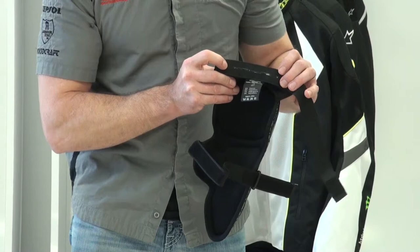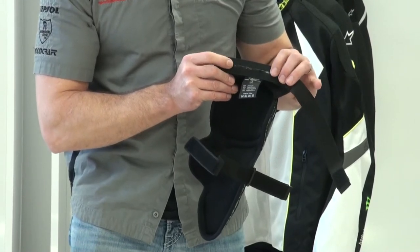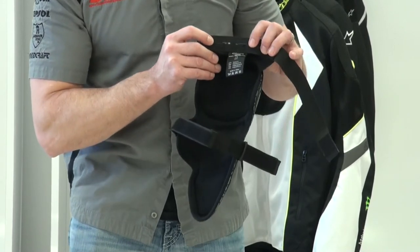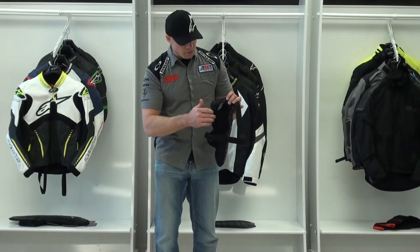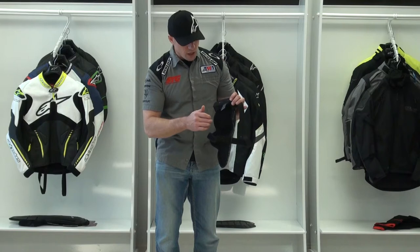I'd also like to point out the silicone strip here at the top. This helps to keep it from sliding down — it grips your skin and keeps it in place. These are also anatomically designed, one for the right and one for the left. They are a unique shape.